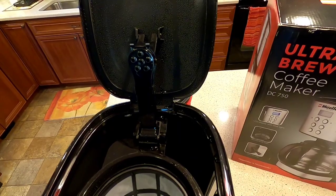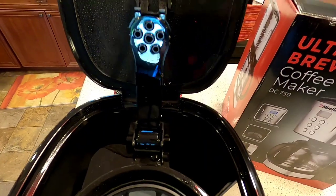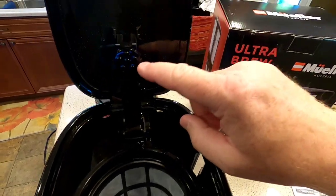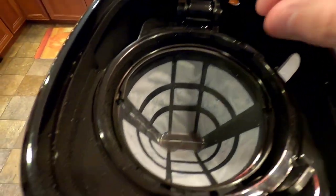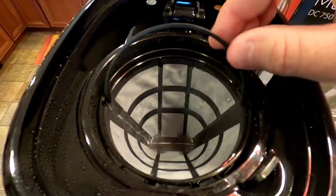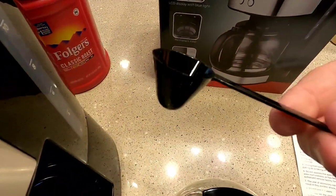It just said this was the best choice, the number one seller and all that. So it's got this other design here. You cannot lift the lid up when it's brewing, otherwise you're gonna get shot with hot steam. Easy enough — it's got this little handle. We're gonna put some coffee in there. It's got the standard instructions. It does come with this little measuring thing.